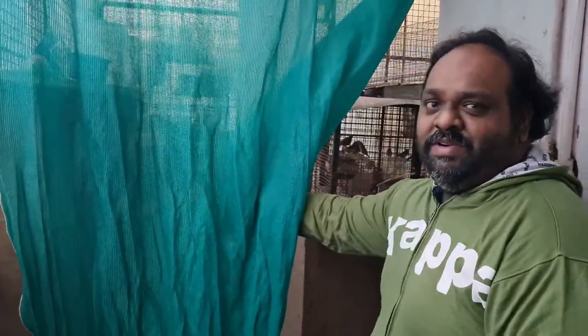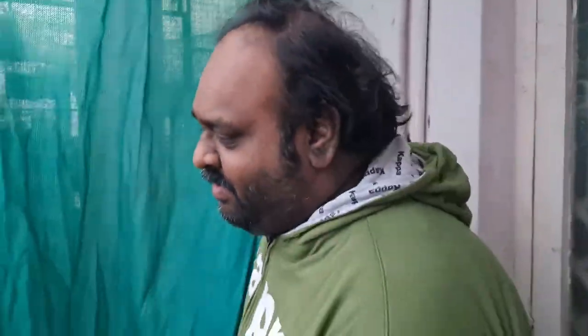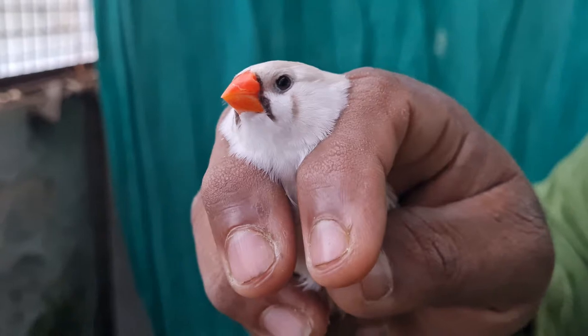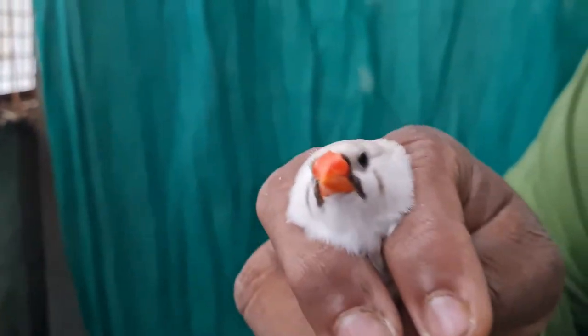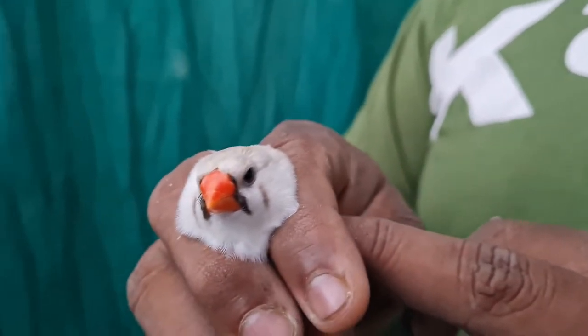I do not have a male actually — I have sold my whole birds, you can see. Lots of birds have been sold. So today I will be telling you about CFW, which is split to DS. What I am holding in my hand is CFW split to DS. Now, females will normally be white in color.